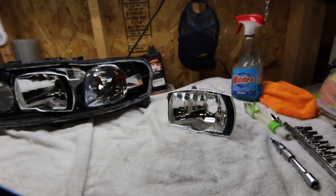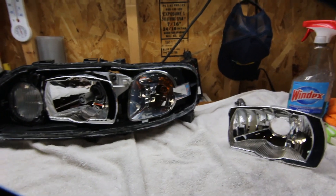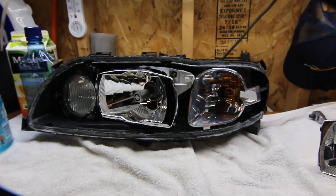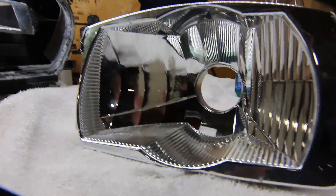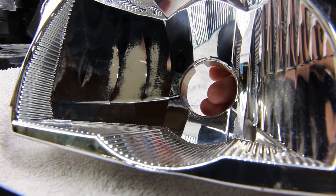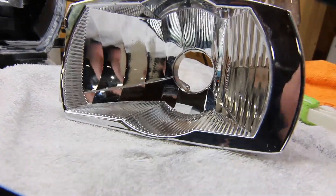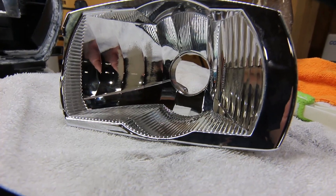This is a quick tip video for the S60R and V70R P2 chassis owners. What happened was I took my headlight apart since I was going to do the Euro mod, and ended up taking this reflector out and wiping it down with a microfiber. You can see what happened — over here on the left side, it totally took all the reflector paint off. So do not do that with a microfiber, and even the oil on your hands or fingertips will take that stuff right off.